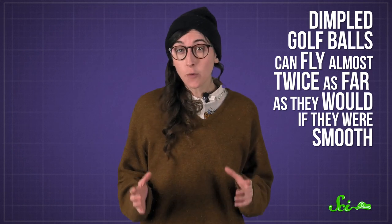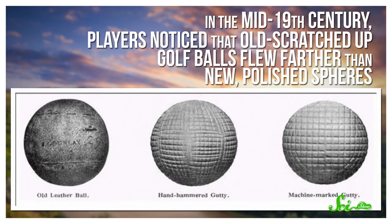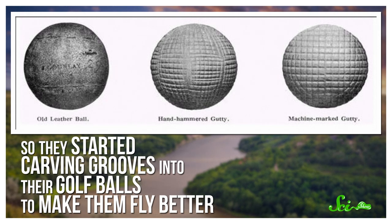Dimpled golf balls can fly almost twice as far as they would if they were smooth. In the mid-19th century, players noticed that old, scratched-up golf balls flew further than new, polished spheres. So they started carving grooves into their golf balls to make them fly better. By 1930, after years of trial-and-error testing, the golf ball had evolved into the familiar dimpled shape we know today.